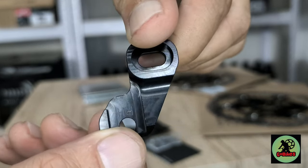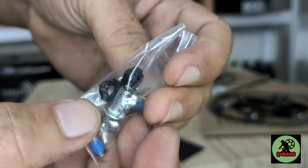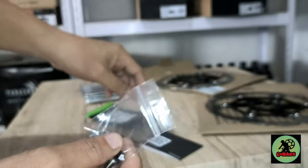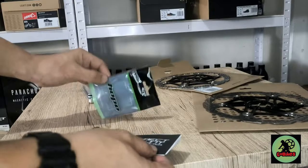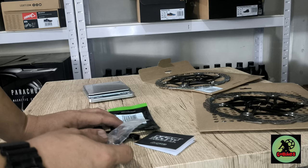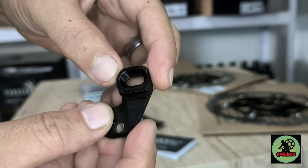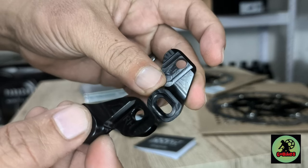There it is. And here are the bolts that come with it, along with the lock nut that goes on the bottom. It's a direct mount SRAM shifter. This might also apply to the dropper remote - I'm not 100% sure but I think it fits as well. And take note, this is specific to left and right.